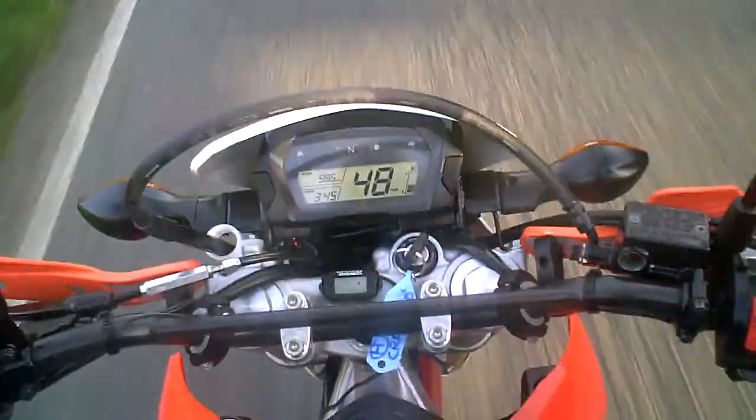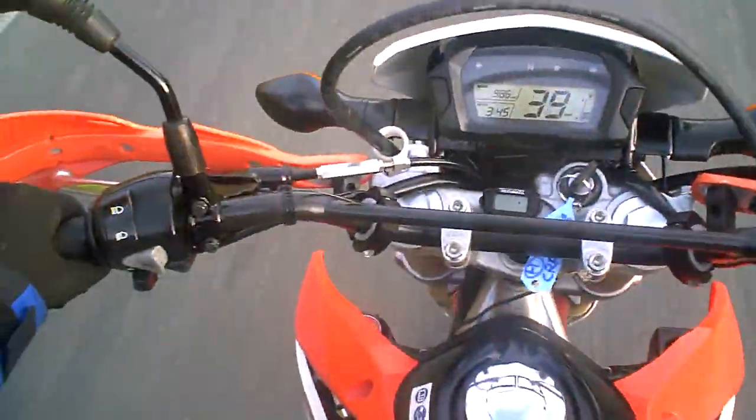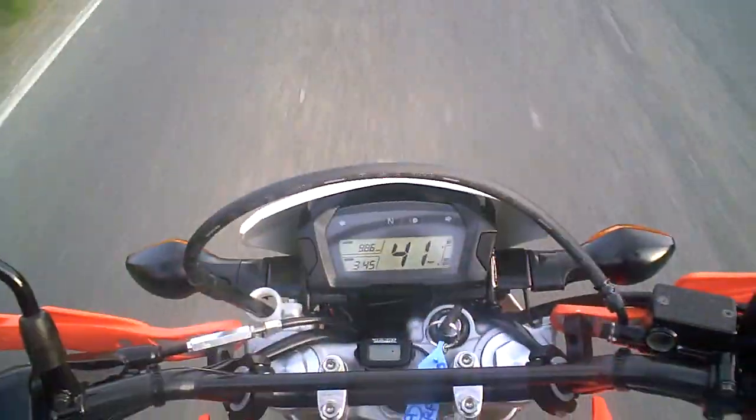Now I'm going to take my hands off the handlebars — it's going nice and straight, which it does. And the horn works. And that's the test done.